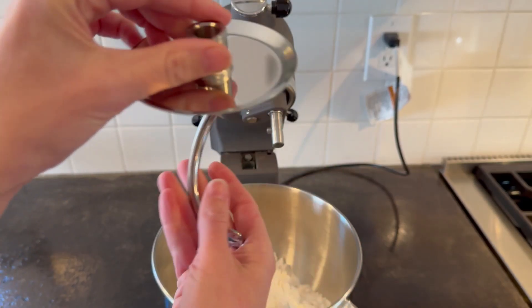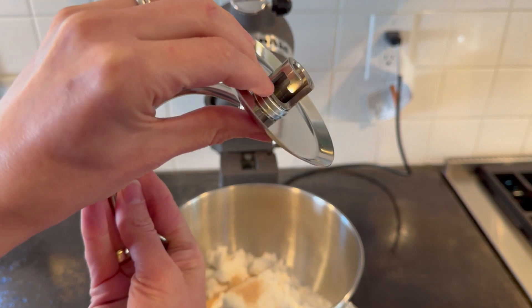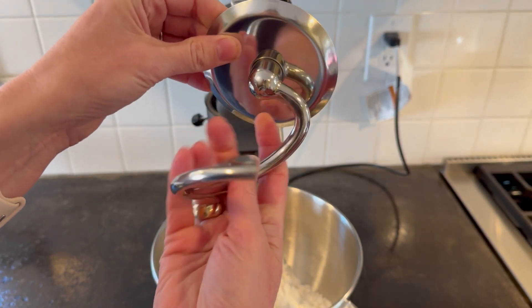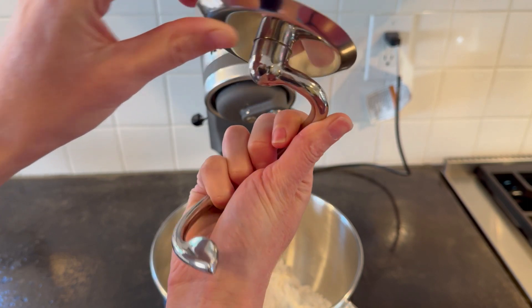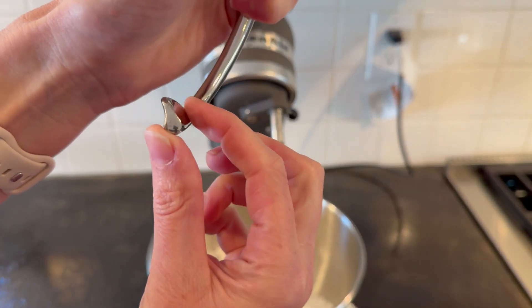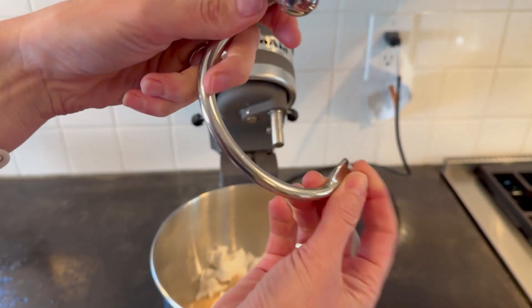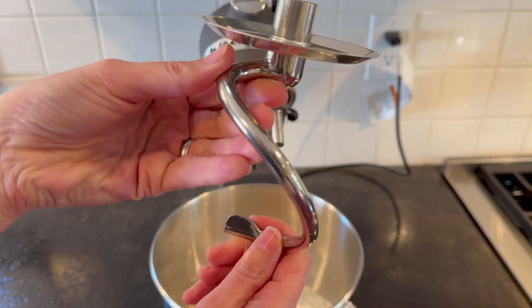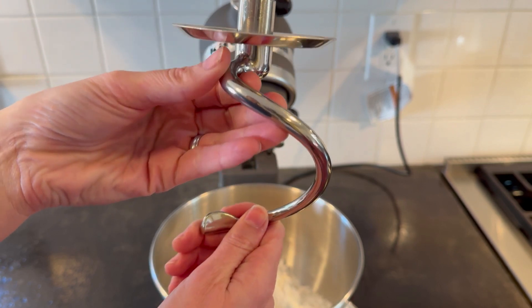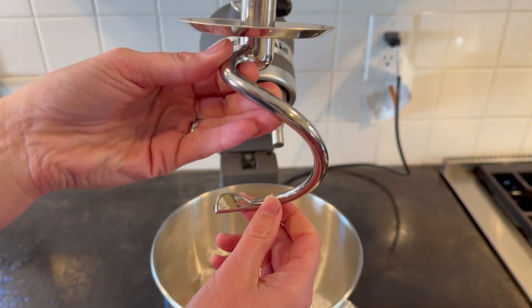So let's put it to the test and see how well it works. Now this is a beauty — you can definitely see how easy it will hook in right here. Very clean, nice solid piece of stainless steel. I really love this edge right here, as this should help keep pulling the dough inwards to make that final ball that it will continue to knead for me, so I don't have to knead the dough myself.